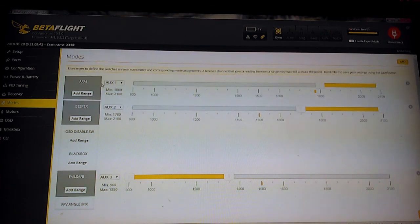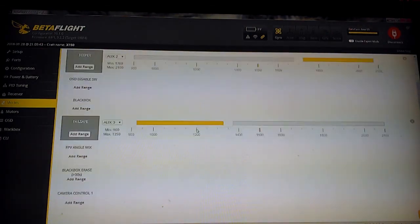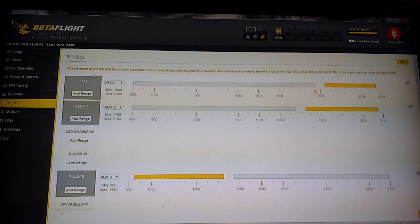For modes — because I do not use angle mode or horizon mode — I only run a failsafe, arm, and a beeper. The failsafe is on my far right switch; it must be armed and turned off before anything else will work. I have to turn the failsafe off first and then arm — I can't arm and then turn the failsafe off because it will not spin the props. This is what you call a dual-stage or sequential arming setup, so I cannot hurt myself by accidentally clicking one switch while holding the quad. My top left switch arms it, the next switch in from the left is the beeper, and the far right switch is the failsafe — three switches, keeps it simple.